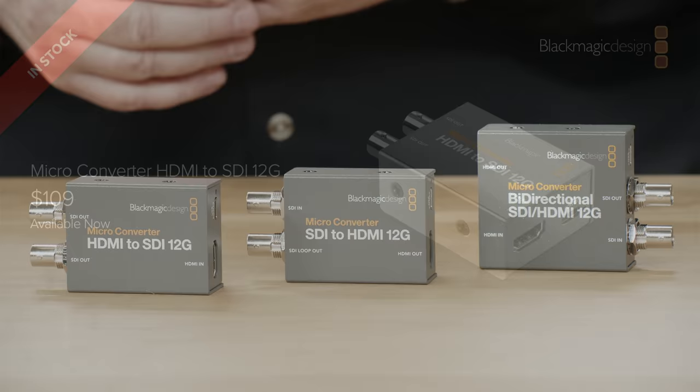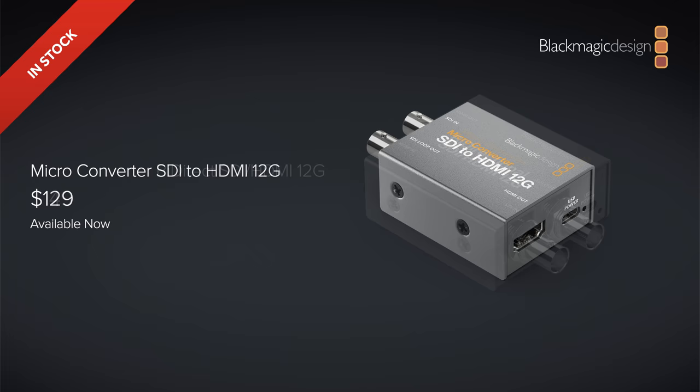The Microconverter HDMI to SDI 12G will be priced from $109. The Microconverter SDI to HDMI 12G with 3D LUT will be priced from $129. And the Microconverter Bidirectional SDI HDMI 12G will be priced from $149. They cost slightly more if you want to buy them with a power supply included. I think these new 12G models are going to be very useful and very popular.